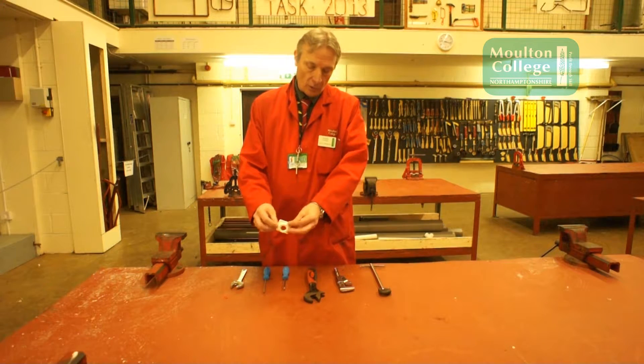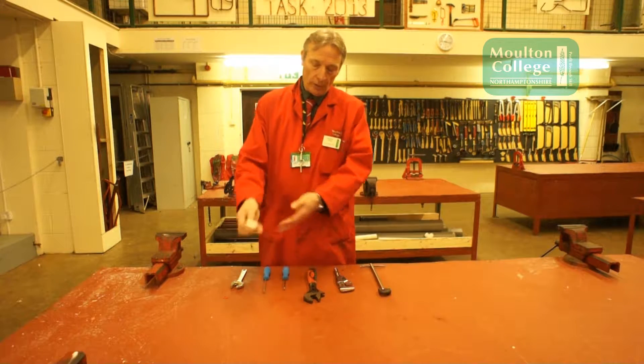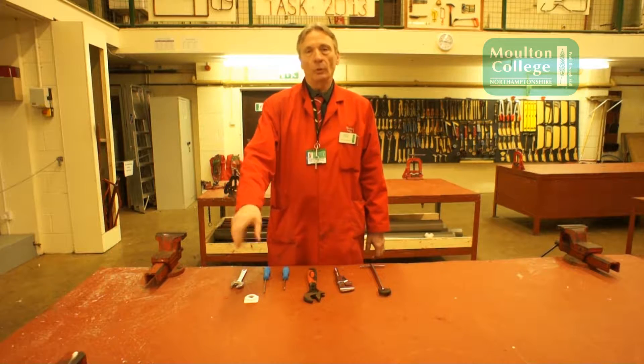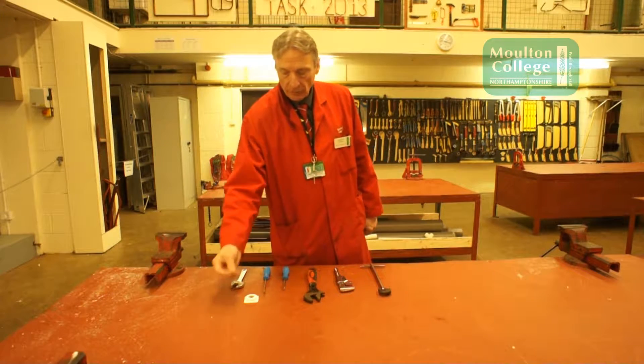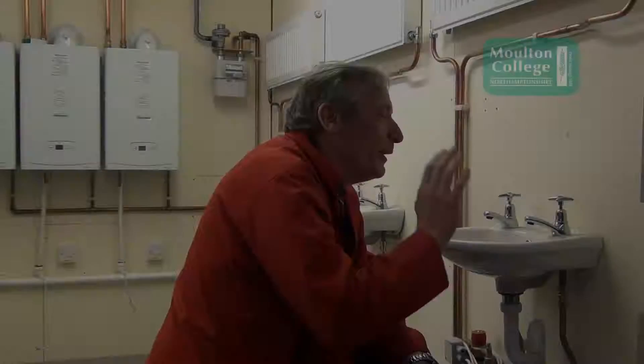This is called a top-hat washer. This goes underneath the tap and helps you get the tap nice and tight so it doesn't move. And this is the fibre washer we need to make a seal between the pipework and the tap.